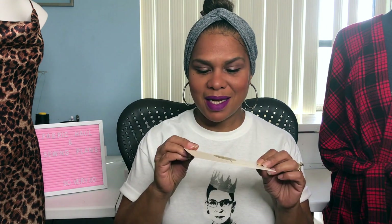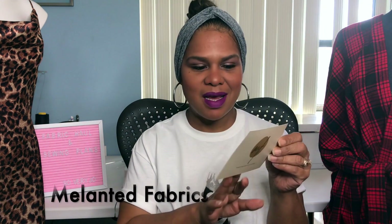Now let's talk about Melanated Fabrics. Mimi G and Brittany J. Jones have collaborated and opened up their own online fabric store. Of course I had to grab a few yards of some yummy fabrics. If you haven't been on their website, you really do need to. I will link it below — I'll link everything I possibly can below.